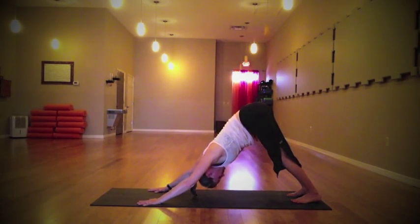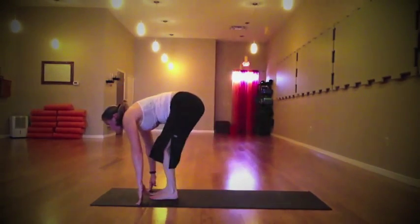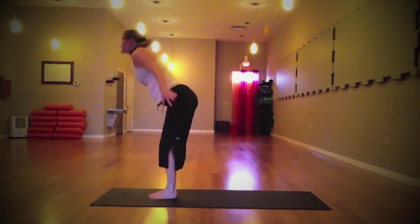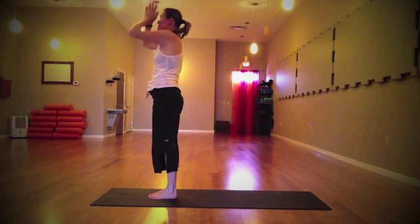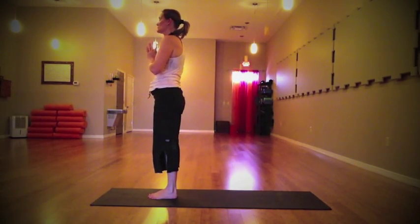Being right here and right now — looking up between the hands, step the feet forward. Look up and as you exhale fold, tailbone lifted, head released, use the breath. As you inhale, lengthen through the spine, take it all the way back up — palms connect, gaze up to the sky. Exhale, draw the hands down through the center to your heart. Let the eyes soften, take a moment, acknowledge how you feel, allow yourself to be right here and right now.